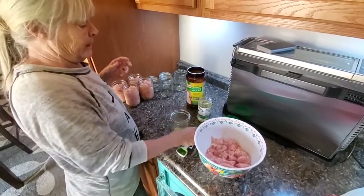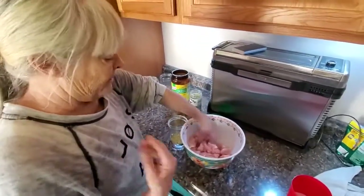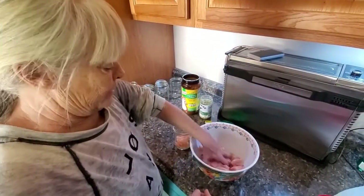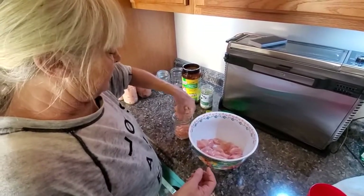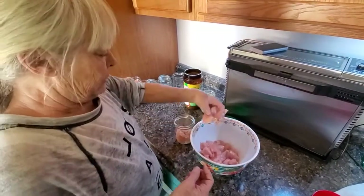And this Kinder's buttery garlic herb — oh my god. I have put it on the pork, I have put it on fish, and now I'm putting it on chicken. I put it on all of your roasted vegetables. It's just so good — the buttery garlic herb.